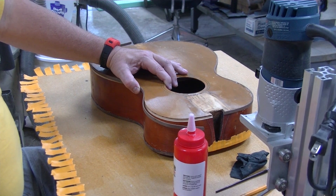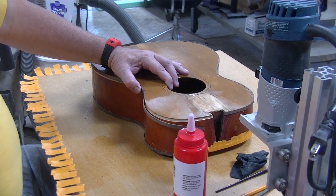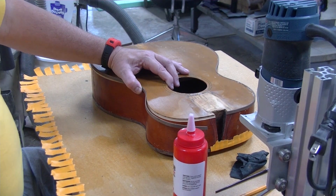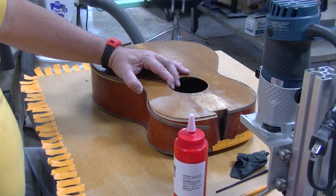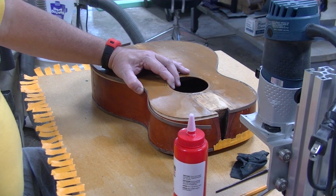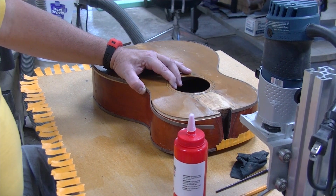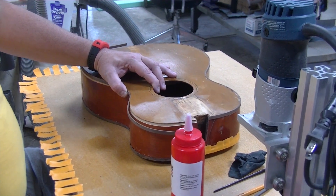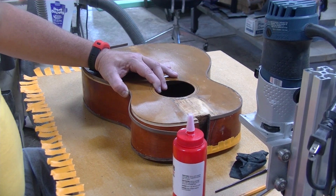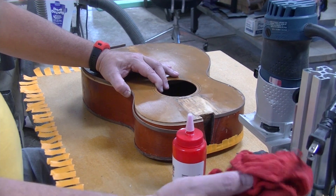It's still a protein glue, but hide glue has some requirements that kind of put constraints on how slow you can go — you've got to move pretty quick with it. This fish glue is telling me it's got a working time or open time of up to 30 minutes, and then it's a 12-hour cure. I'm certainly not poking along like I'm going to use the whole 30 minutes — I try to move pretty quick.